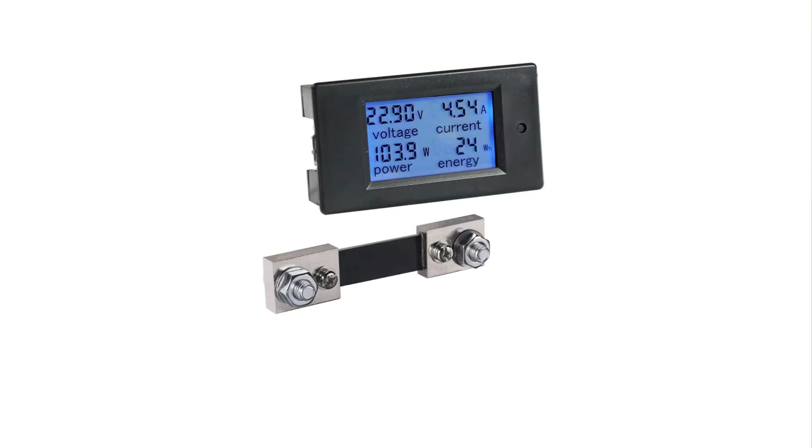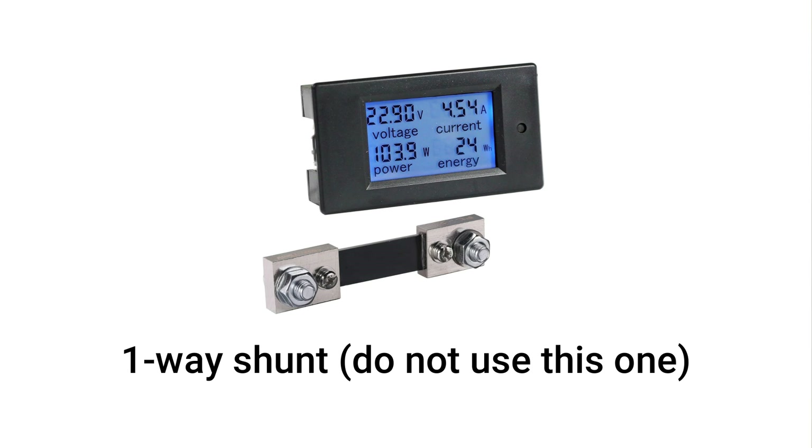Make sure to use a shunt that measures current in both directions, like the one shown in this video, because some shunts only measure in one direction, which won't give you the full picture. If you have any questions or tips to share, leave them in the comments. Thanks for watching and I'll see you in the next one.